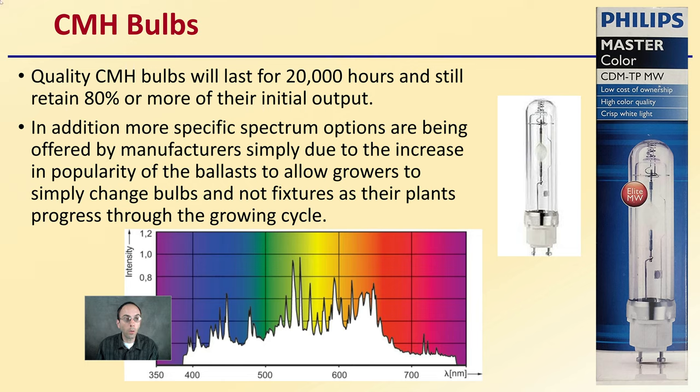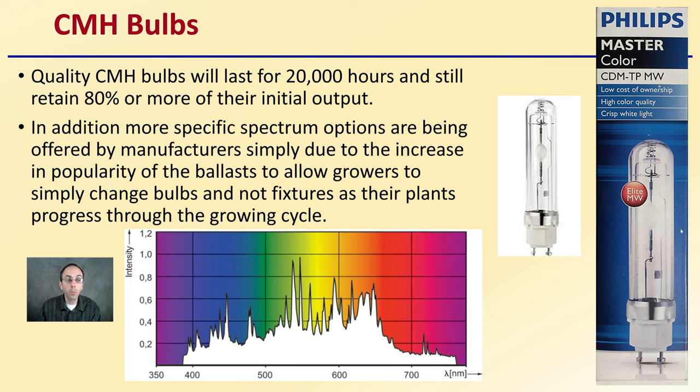Now the CMH bulbs. Quality CMH bulbs will last for about 20,000 hours and still retain about 80% or more of their initial output. In addition, more specific spectrum options are being offered by manufacturers simply due to the increase in popularity of the ballast, to allow growers to simply change bulbs and not necessarily the fixtures as their plants progress through the growing cycle. I'm not sponsored by them, but these Philips Master Color bulbs are highly regarded. They tend to be on the more expensive side but are definitely well worth it if you're looking at the ultimate CMH bulb.